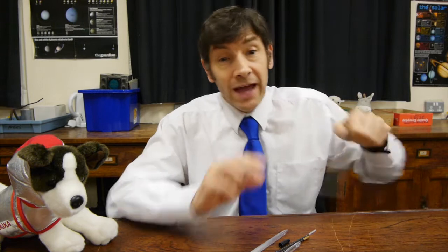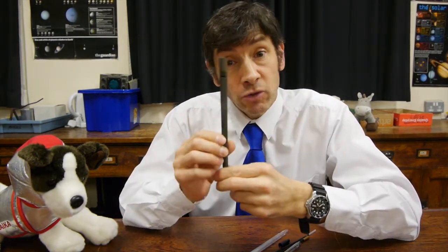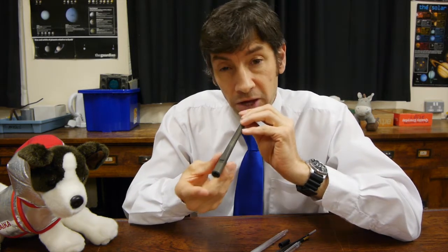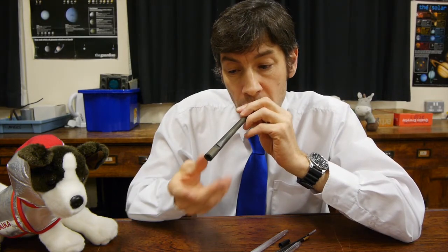So I'm going to stop messing around with bits of biro, because this really has an application, and show you an organ pipe. This is a little small organ pipe, like the ones you see in church organs. If I blow in — high note — and I block it — low note. So it's a very similar thing: there's the high note and there's the low note.